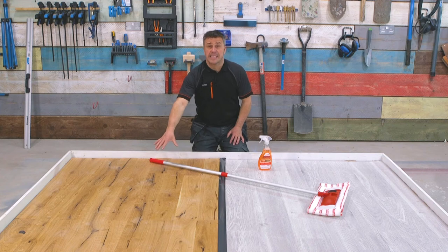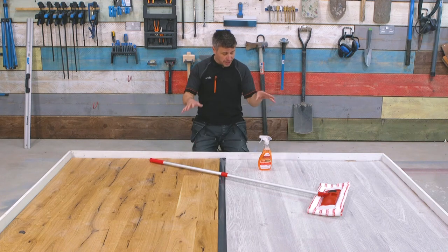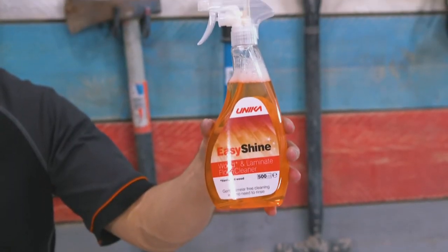So this side is engineered wood and this side is laminate, and I'm going to clean them both with easy shine. Just like before, give them a brush or a hoover to remove any debris to avoid any scratches on the surface, and then you're ready to start mopping.